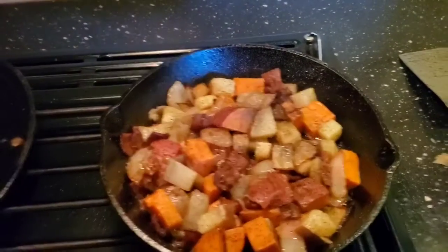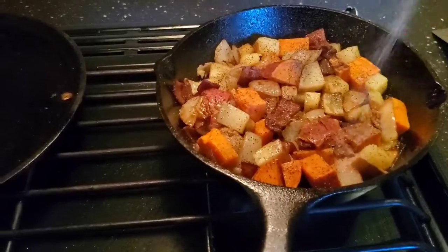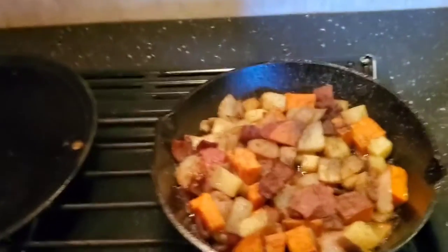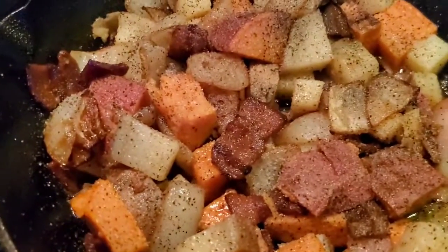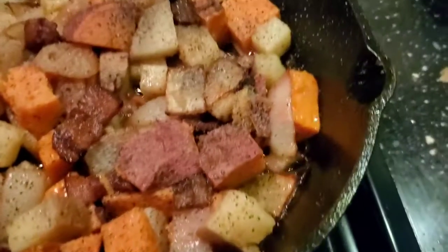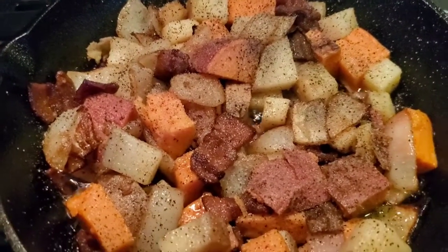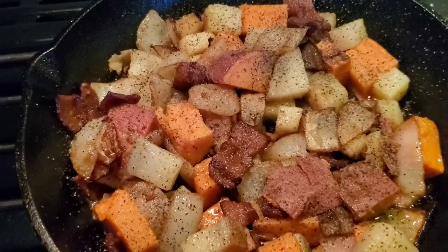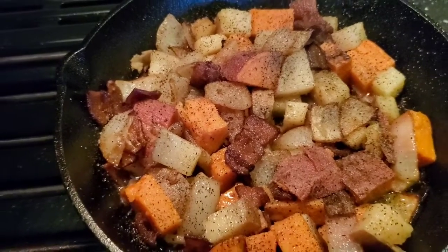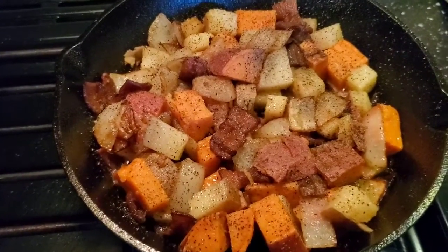I'm adding a little bit more seasoning to the potatoes — I like peppery potatoes. A touch more garlic salt, or regular salt if you don't have garlic salt. Just look at that — gorgeous. Now, you don't want to stir the potatoes. You want to let them sit in the pan and get nice and crisp on the bottom before you turn them.